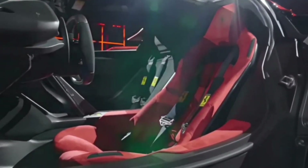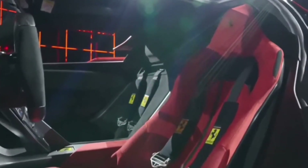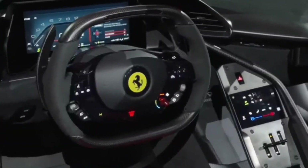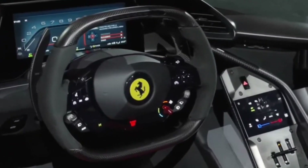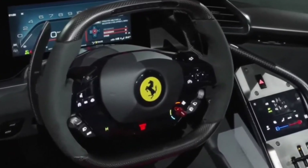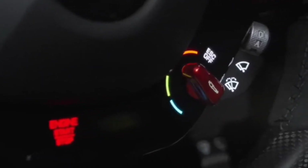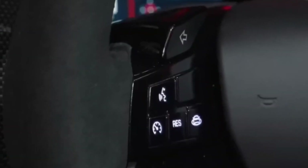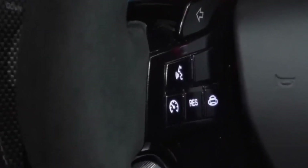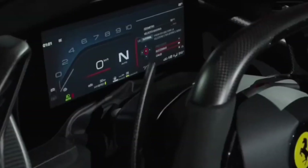Inside, the F80 features a 1-plus layout, putting the driver first with a bright red adjustable bucket seat and a driver-oriented dashboard, while the passenger seat is fixed in place. The new steering wheel, with flatter top and bottom sections, is set to appear in future Ferrari models. The minimalist cockpit design focuses on functionality and performance, utilizing premium materials such as carbon fiber and composites to create a sophisticated yet lightweight environment.